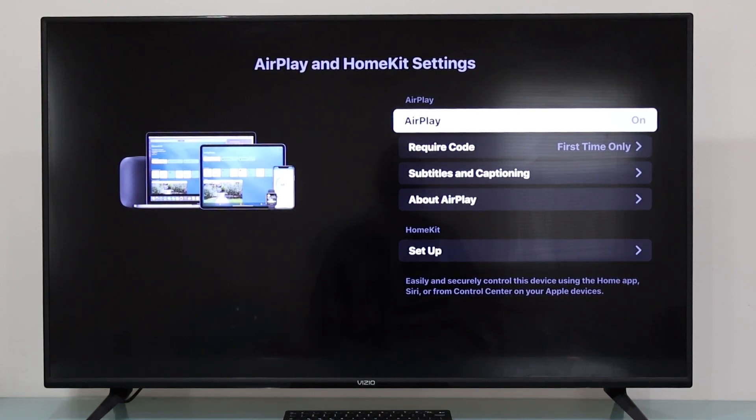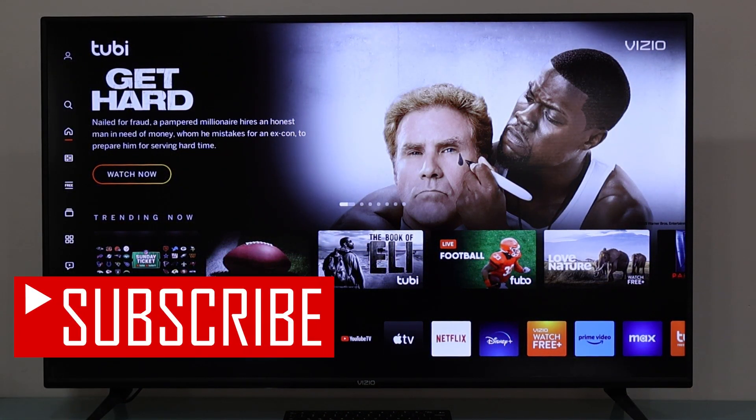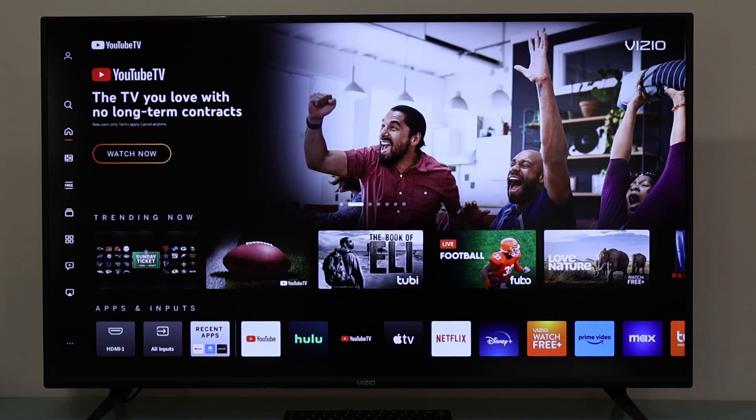If you want to know how to connect your iPad or iPhone to your Vizio Smart TV and screen mirror your iPad or iPhone screen, I have a video created especially for you — I'm going to leave a link right here. That's how you do it. I hope you found this video useful. If so, please subscribe to this channel and like the video. I really appreciate your help, thank you for watching, stay safe, bye bye.